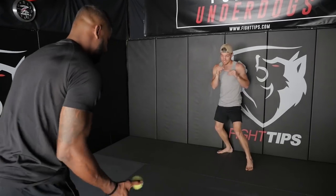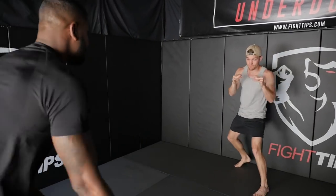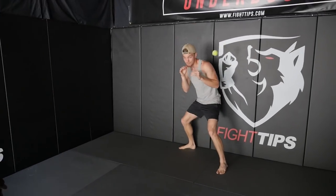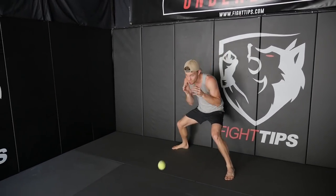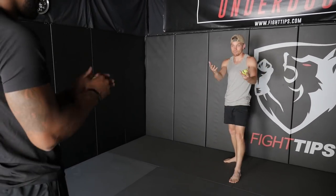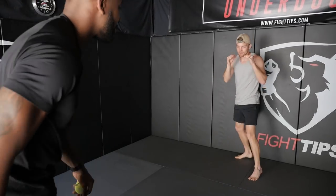Now as the person defending, one thing I've noticed is it's not just head movement, it's footwork too. He can be moving, we can both be moving, and I need to just get my body out of the way. And of course, keep your hands up the whole time, because if I don't move out of the way, I'd rather get hit on the forearm or on the hand — same way in a fight — rather than get smoked in the face with the ball.